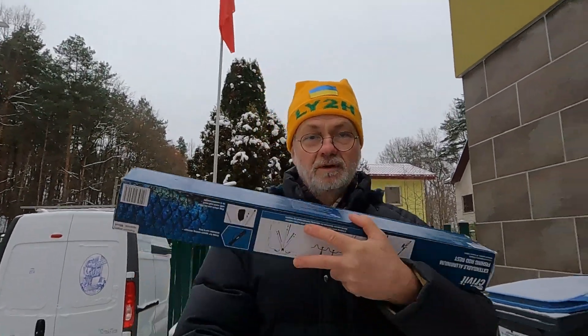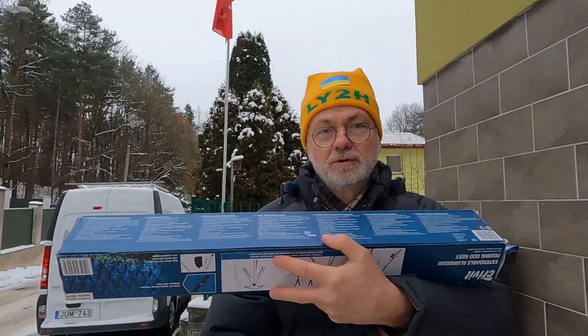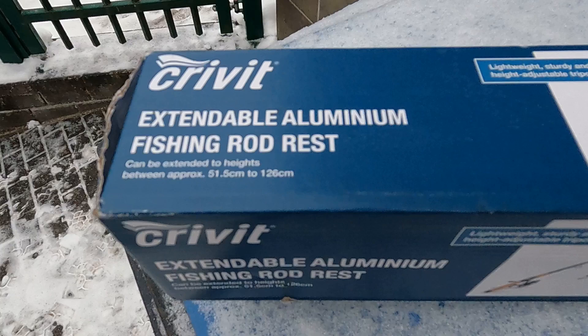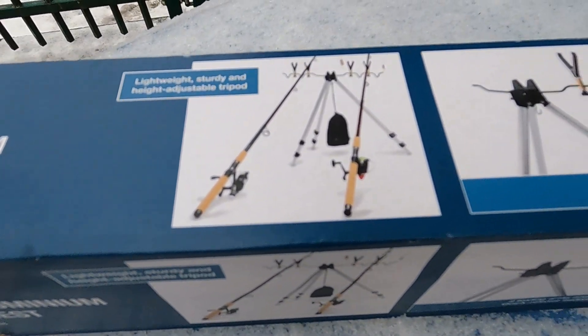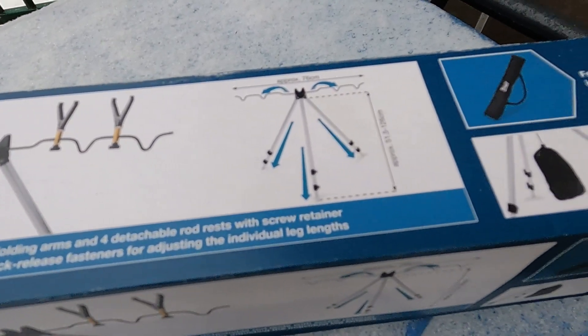Hello guys, this is Lena's Lima Yankee to Hotel. If you were about to go fishing and you even invested in this extendable aluminum fishing rod rest, but then you realize that fishing might get tough, then I suggest you take this aluminum tripod anyway and go DXing instead.